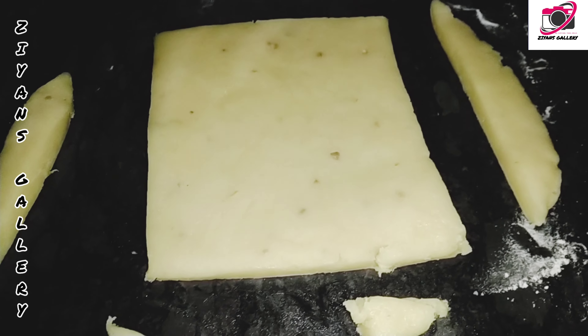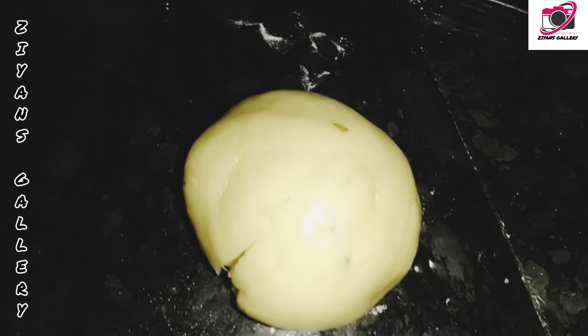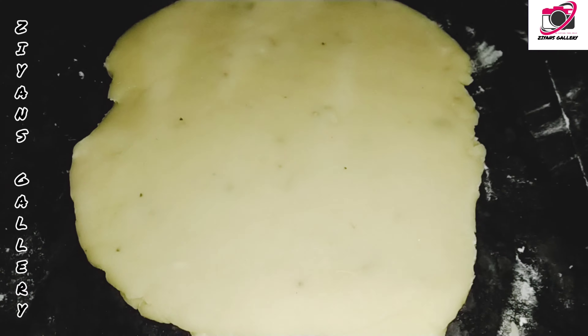Now I want to cut the base of 4 rows. The meat is cooked. You can cut the meat in the pan.